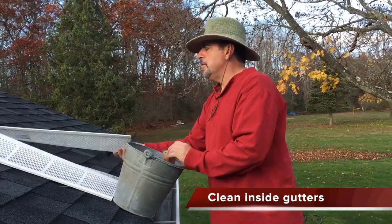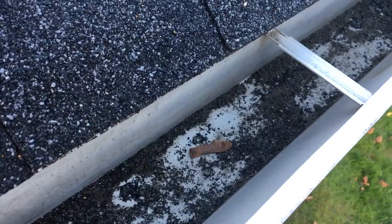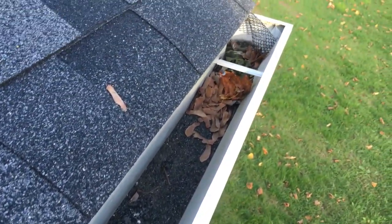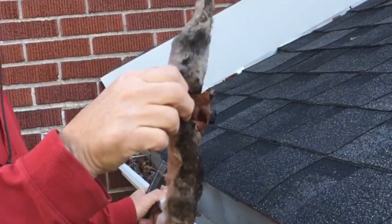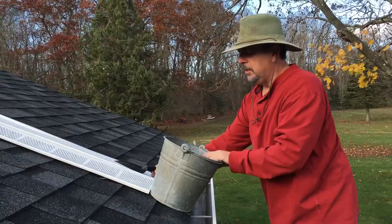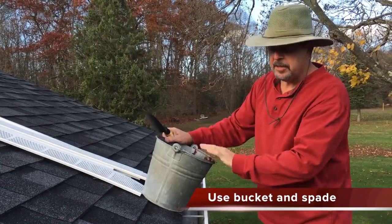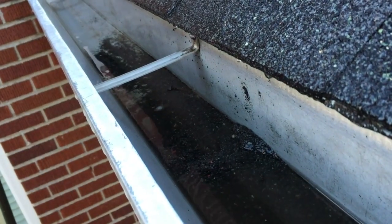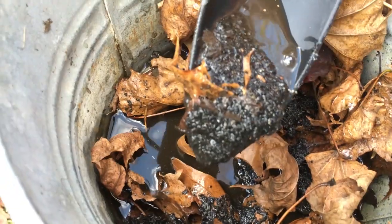Before you install these guards it's a good idea to clean your gutters. You certainly don't want to cover over debris and sediment and leaves. Sometimes you find things that look like dead squirrels — it's actually insulation. You want to get yourself a bucket with a handle to remove leaves, and one of the things you really find in the bottom of the gutters is asphalt sediment, which you can scrape out with a trowel.